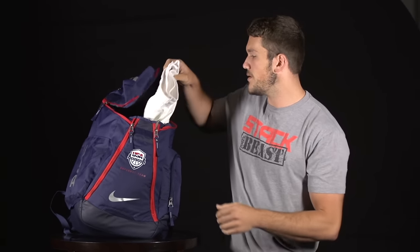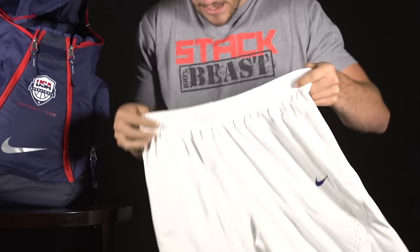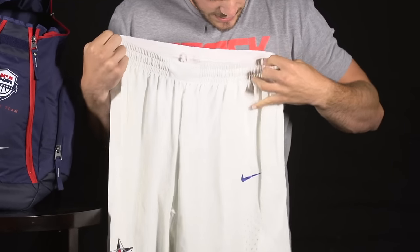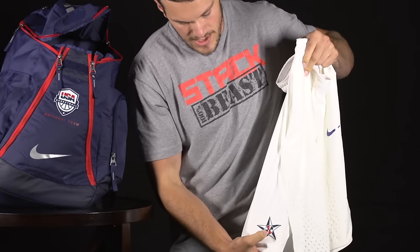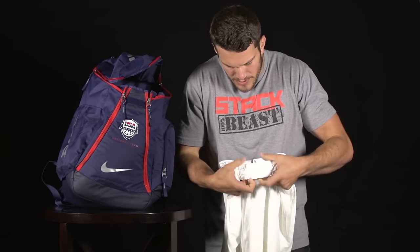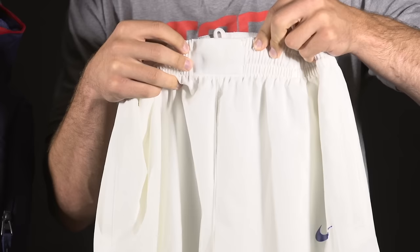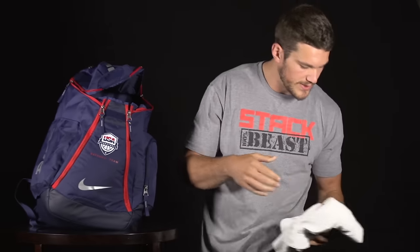We'll move along to the shorts for the white uniform. Pretty simple piece of clothing here, but a really nice pair of shorts. Obviously the swoosh there, and you have the kind of traditional Olympic basketball team logo — I'm pretty sure this dates back to either the 80s or the 90s — on the right side. You also have a pretty cool eagle logo right here: an eagle hovering over a hoop. It's a new logo they just debuted this year. I think that's probably the coolest part about these shorts. That is the white uniform.